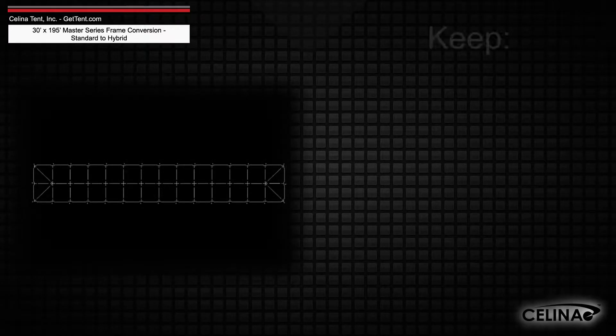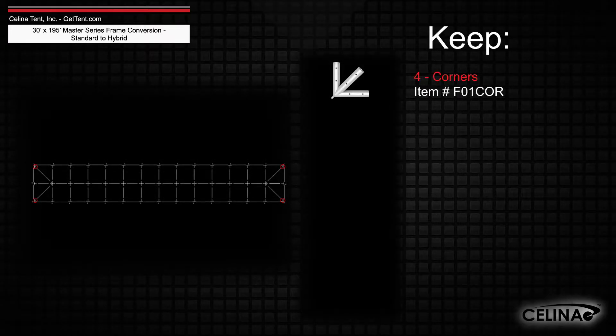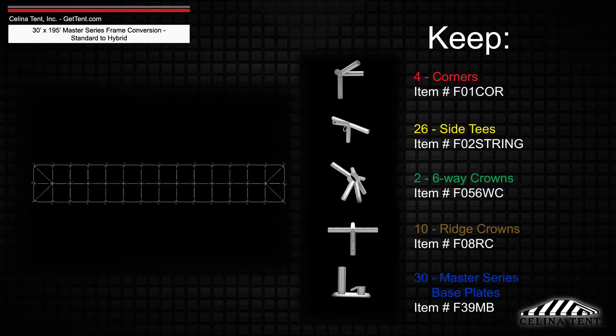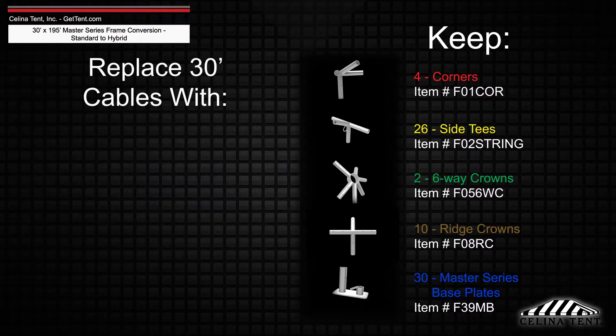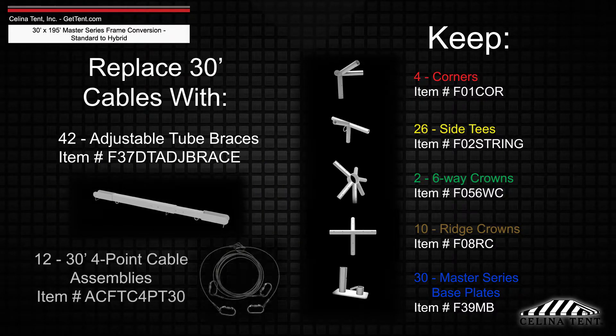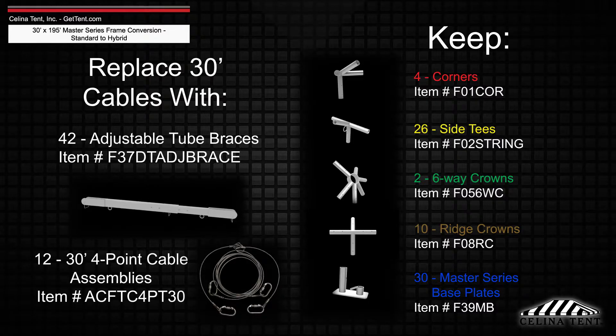The frame fittings will still include 4 corner fittings, 26 side tee fittings, 2 6-way crowns, 10 ridge crowns, and 30 Master Series base plates, while adding 42 adjustable tube braces and 12 30-foot 4-point cable assemblies.